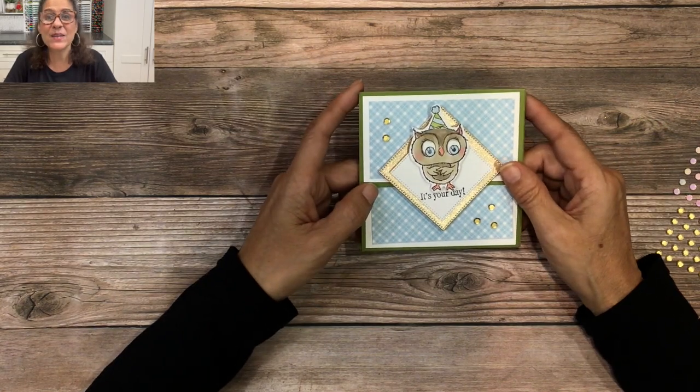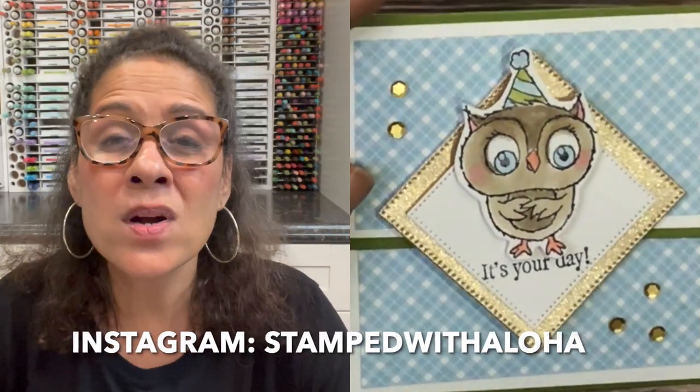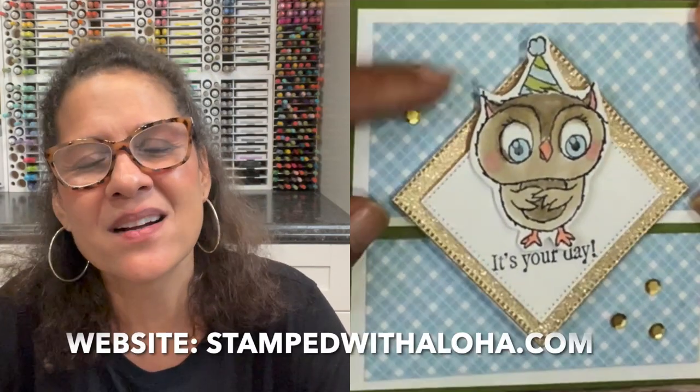Thank you so much for joining me today. I've been on a little break focusing on videos for my private classes and events — if you're interested, please get in touch with me. You can follow me on Instagram at Stamped with Aloha or visit my blog at stampedwithaloha.com. If you're on YouTube, please subscribe and click notifications so you'll know when I post. Thank you for your encouragement, love, and support — I look forward to sharing more projects in this new year. Until next time, aloha!